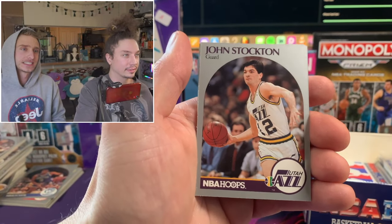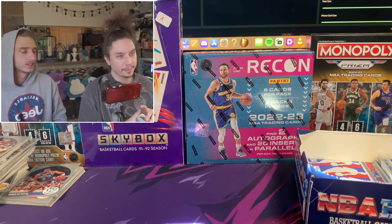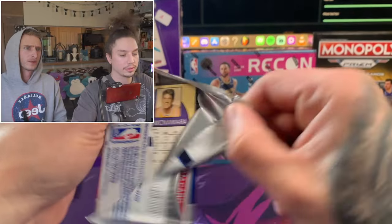There's our first John Stockton - John Stockton, that's a Hall of Famer. We're getting through this pretty quick. You might as well just keep repping him.